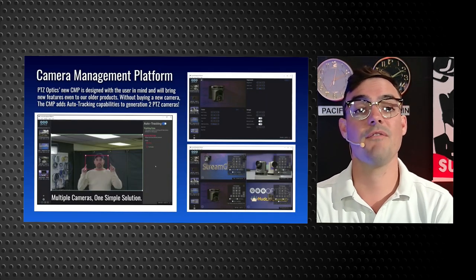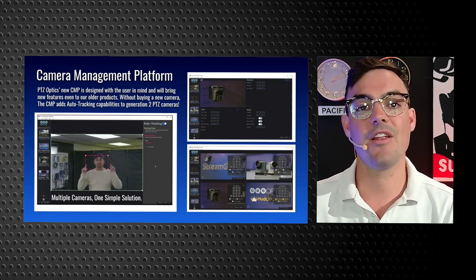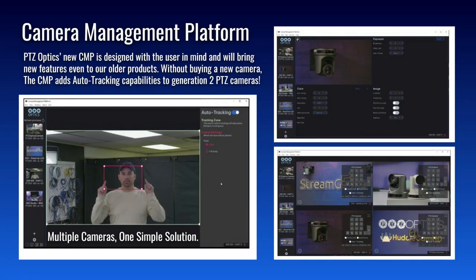For our customers and integrators, we have free software called the PTZOptics Camera Management Platform — you may hear us call it the CMP. This software is designed for larger deployments where you want to have all your cameras managed from a single software. It is available for Mac, PC, and Linux computers, and we have an entire video series on it. It allows you to have a multi-view of multiple cameras, connect to them all over the network, automatically discover them on your network. For customers who purchased Gen 2 cameras, you can even add auto tracking capabilities via the software.